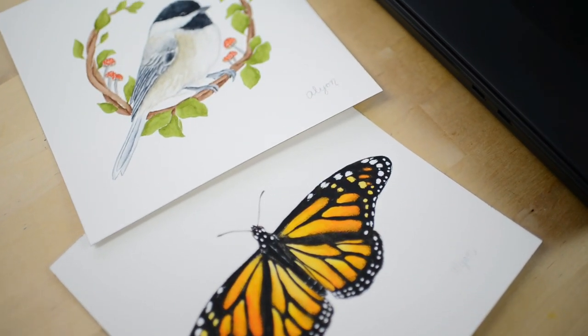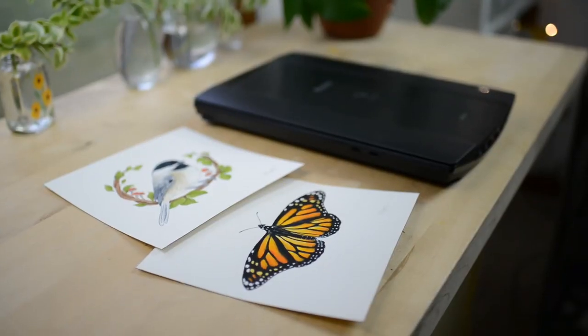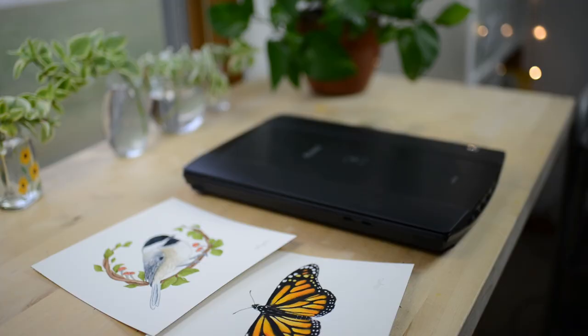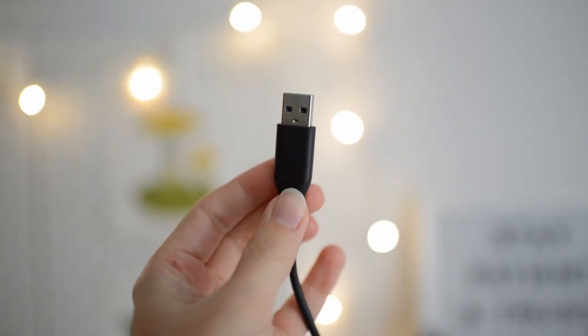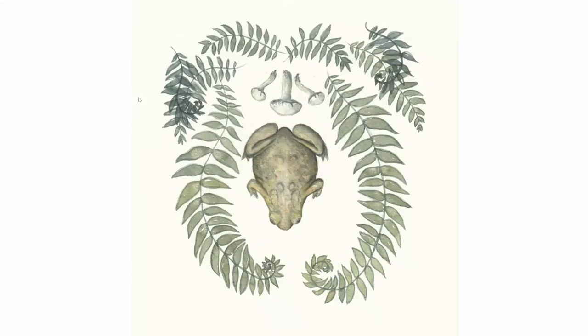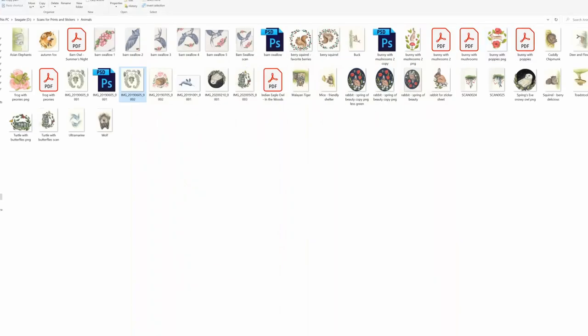Now that you have a scanner, it's time to scan your art. In this video I don't have my scanner hooked up to my computer, but you'll want to plug your scanner into your computer using the USB cable it comes with. As you scan, your scans will then automatically be saved to a folder on your computer.